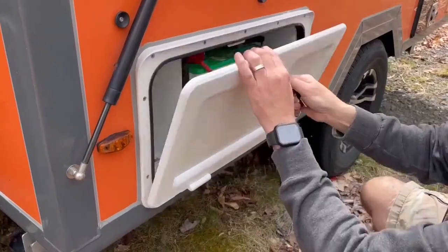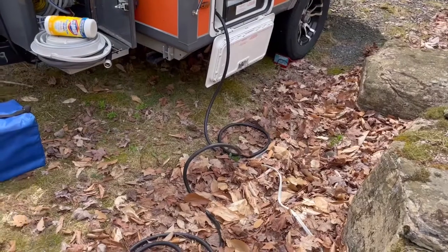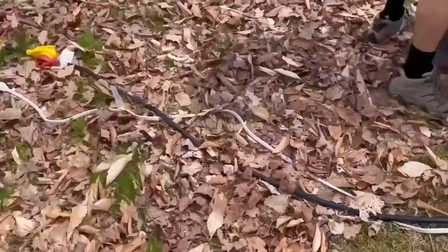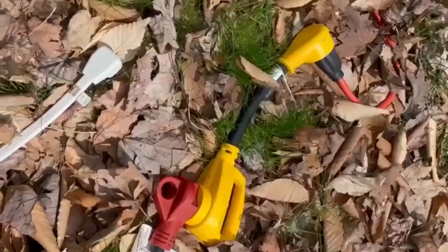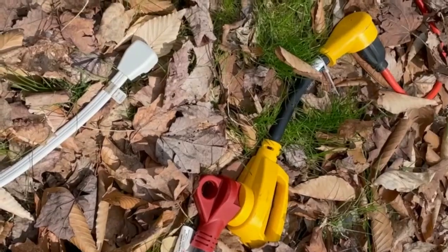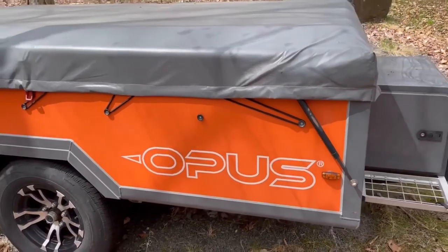This is where you access the battery right here. There's a key — you line it up and then turn it to the right. We currently have that cord connected to an extension cord that can be connected to regular power, which we have connected into a garage. This is an adapter in order to connect it to regular power, and that comes with the camper.